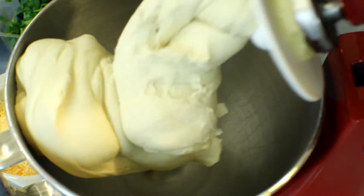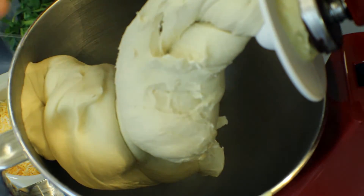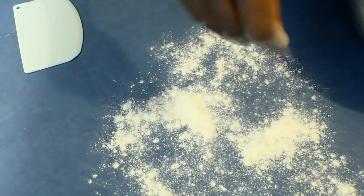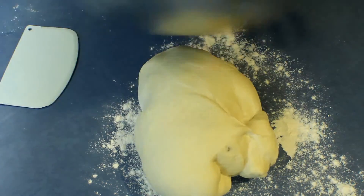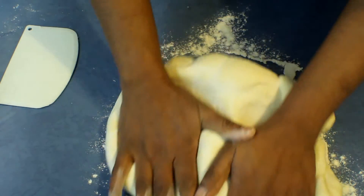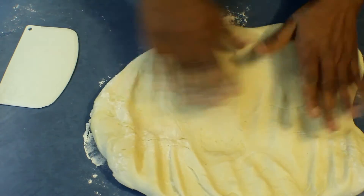The dough is ready and I'm going to leave that in a warm place for about 30 minutes. Once the bread dough is ready, flour the bench and put the dough onto the bench, then punch it down nicely.